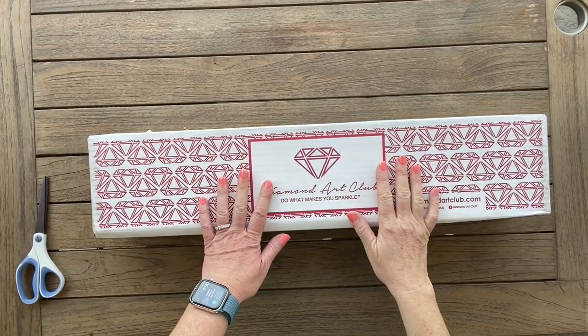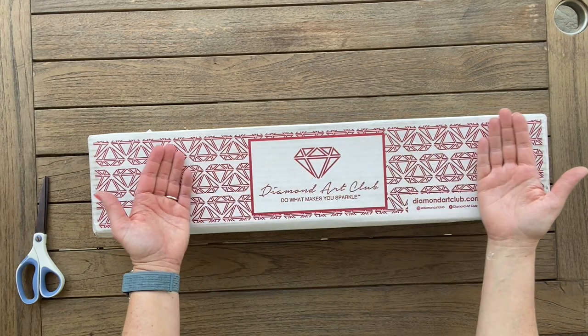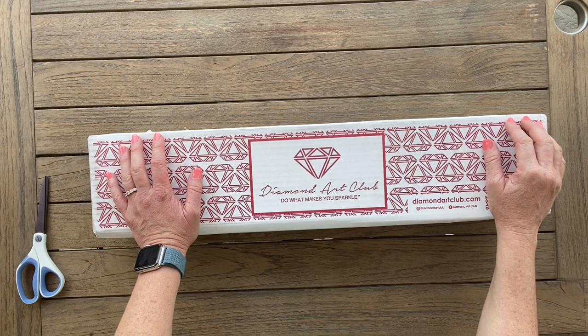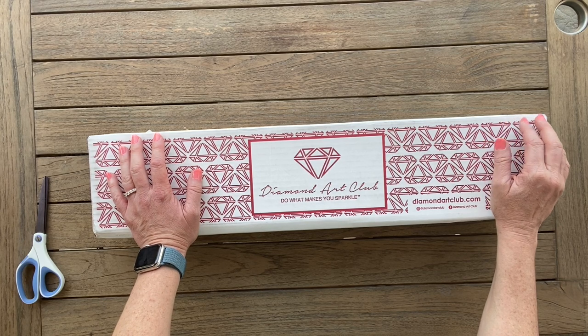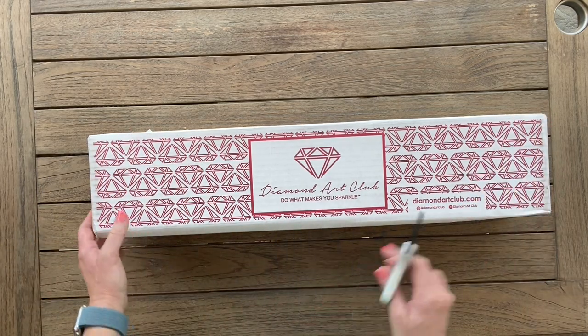Hi there, Shay here. Today we're gonna be doing a Diamond Art Club unboxing. This is one of the pre-orders they had on the website. Unfortunately I checked right before starting this video and it is currently out of stock, but you can go to Diamond Art Club's website and click that you want to be notified when it comes back in stock and they will send you an email. They're really good about sending those emails.